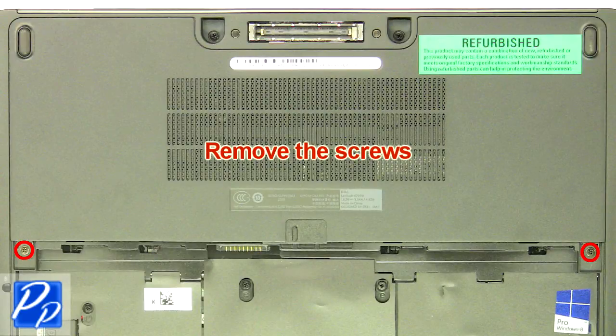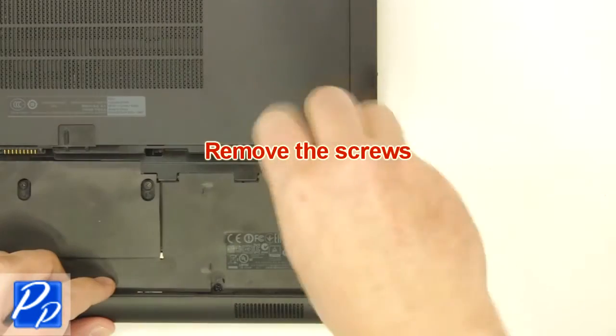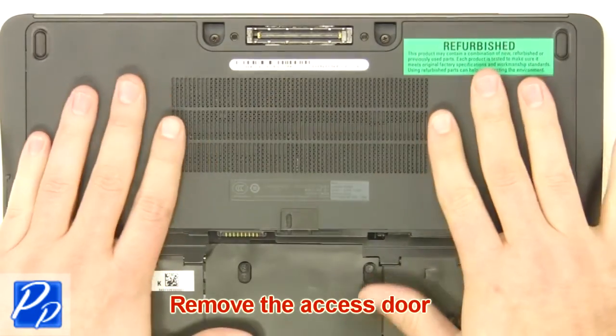Remove the screws, then remove the access door.